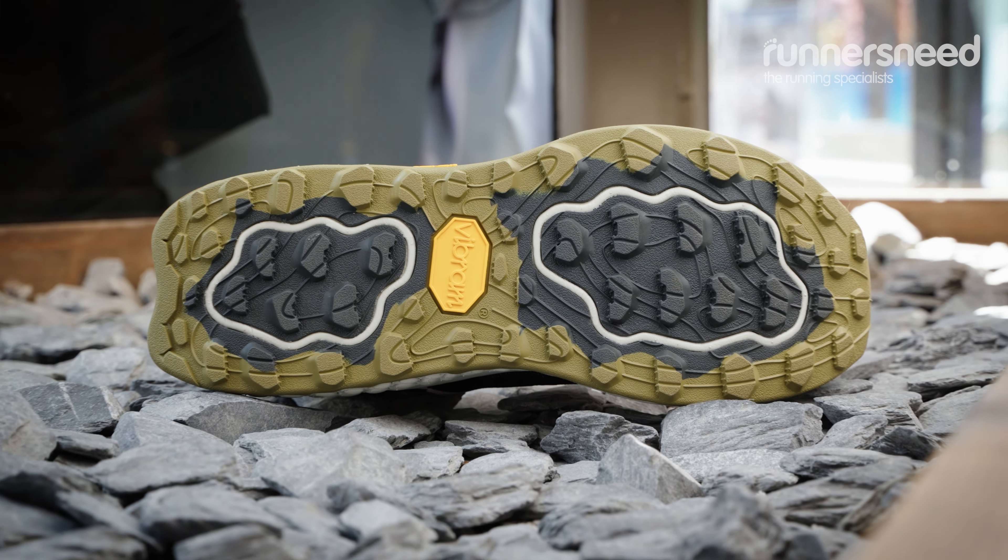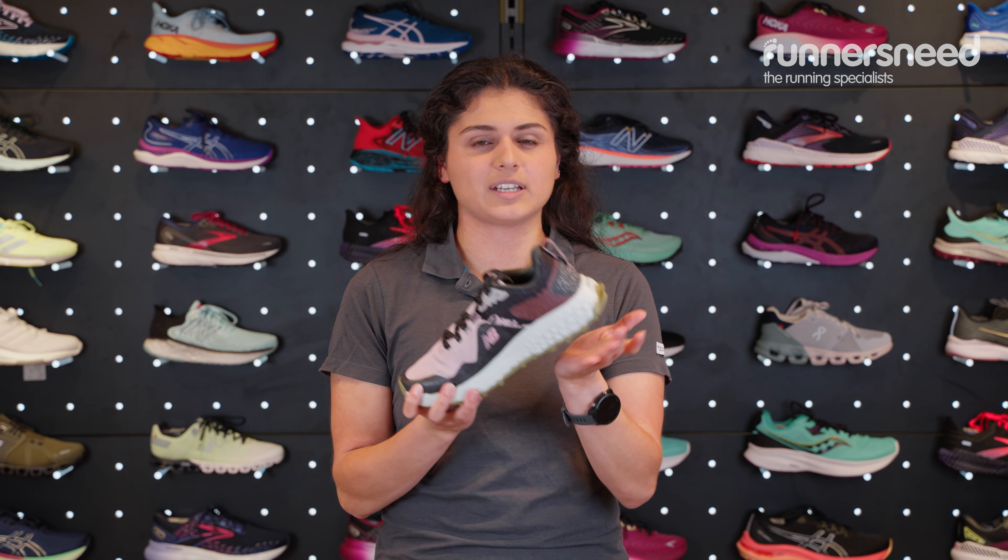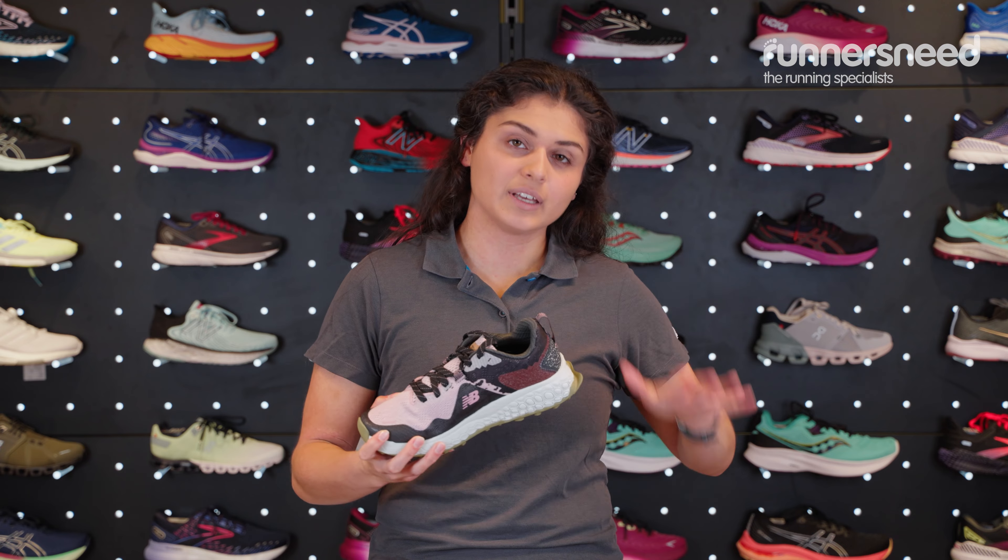The Vibram Mega Grip lugs work in opposite directions, so when you're going uphill they're going to work really well and keep you nice and grippy, and same going downhill they're also going to work really well when you hit with your heel.